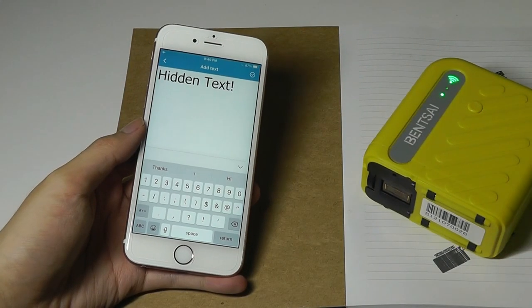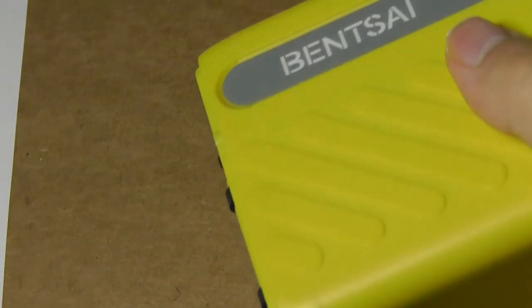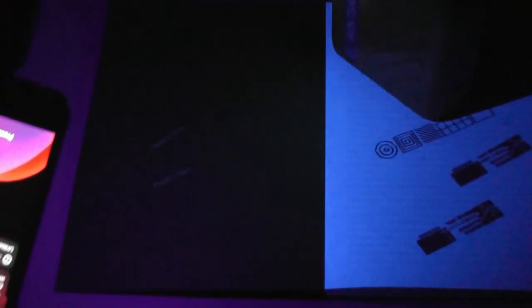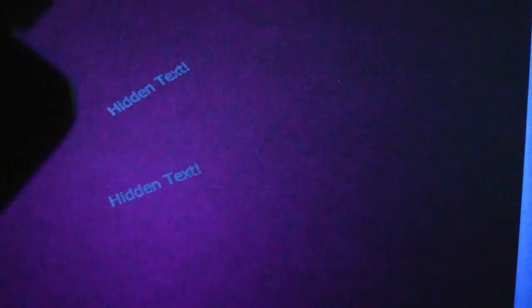Let's also try the invisible ink cartridge. Initially you can see a faint outline as the ink dries, but after a split second it becomes impossible to see. Shining a UV light over the text makes it fully visible as hidden text — any standard UV light bulb will work. The invisible ink option is pretty cool.